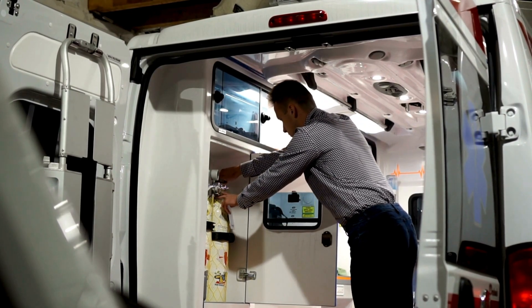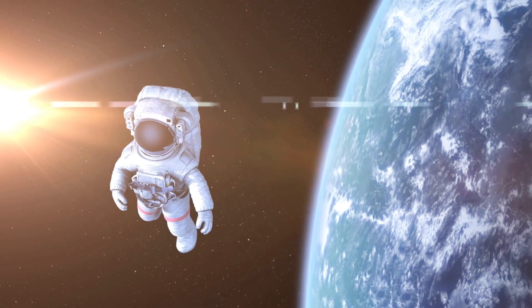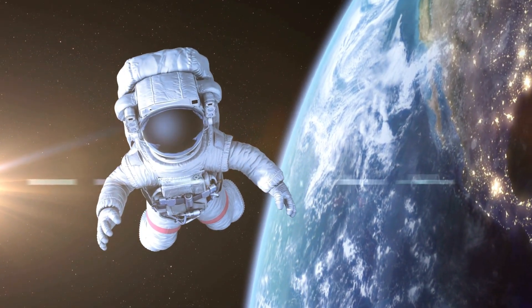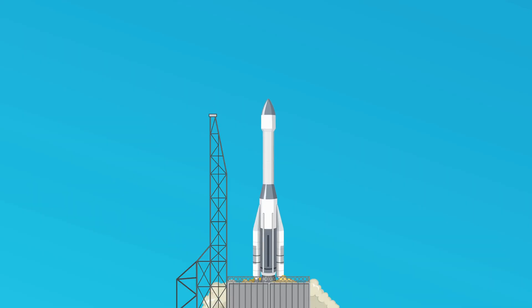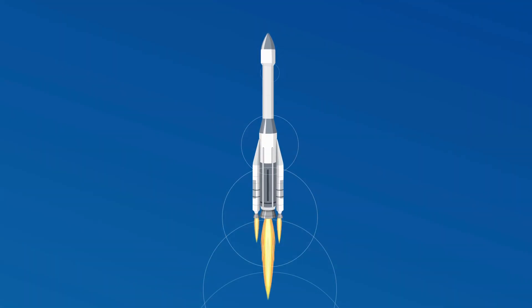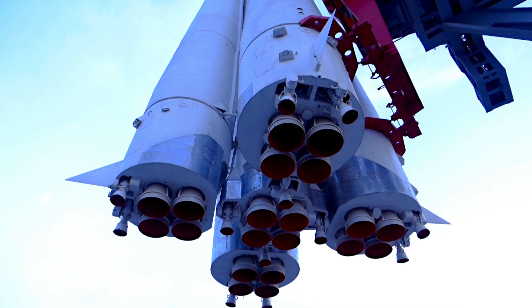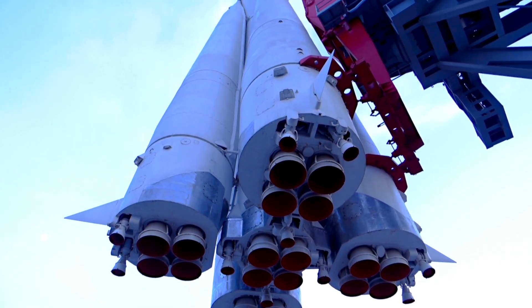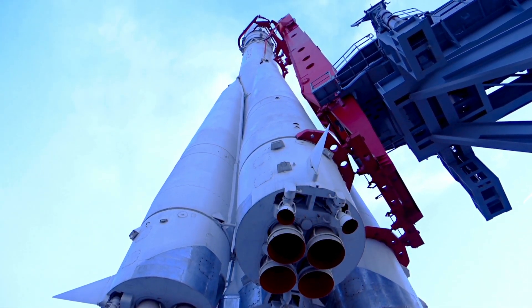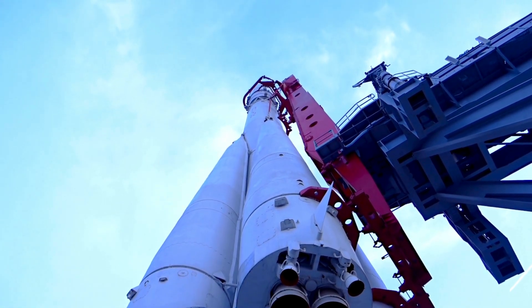Did you know that Dewar flasks are even used in space exploration? Space missions require the storage of cryogenic fuels such as liquid hydrogen and liquid oxygen, which power rockets. Dewar flasks help maintain these fuels at the necessary low temperatures during storage and transport. Without this technology, it would be impossible to store these fuels safely for the long durations required by space missions. Dewar flasks therefore play a crucial role in enabling us to explore the final frontier.